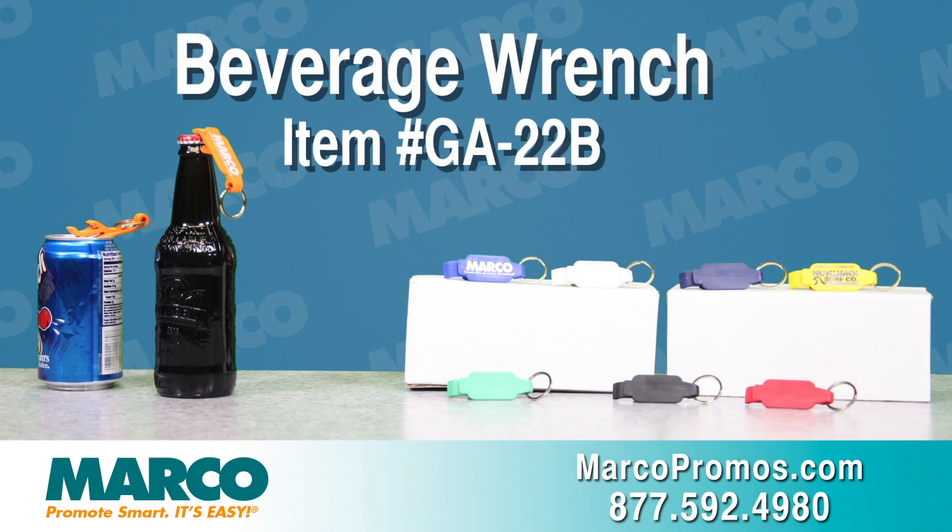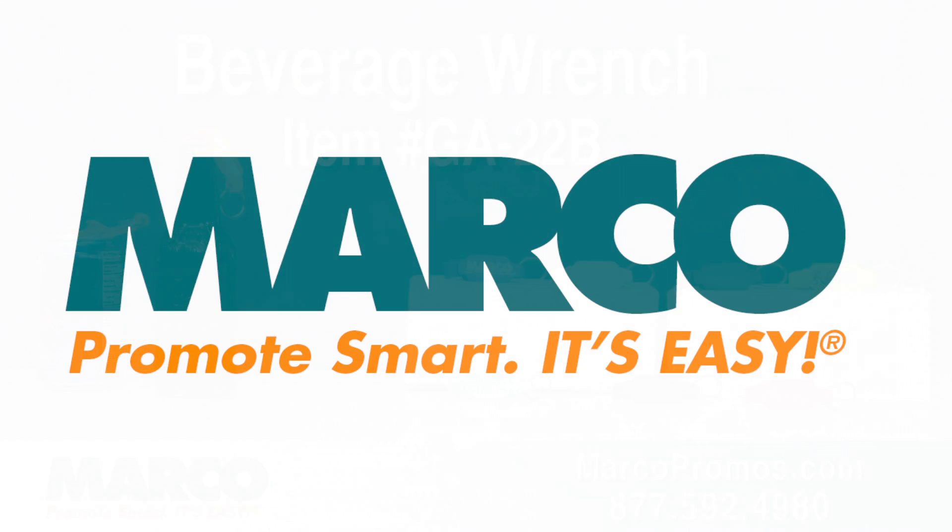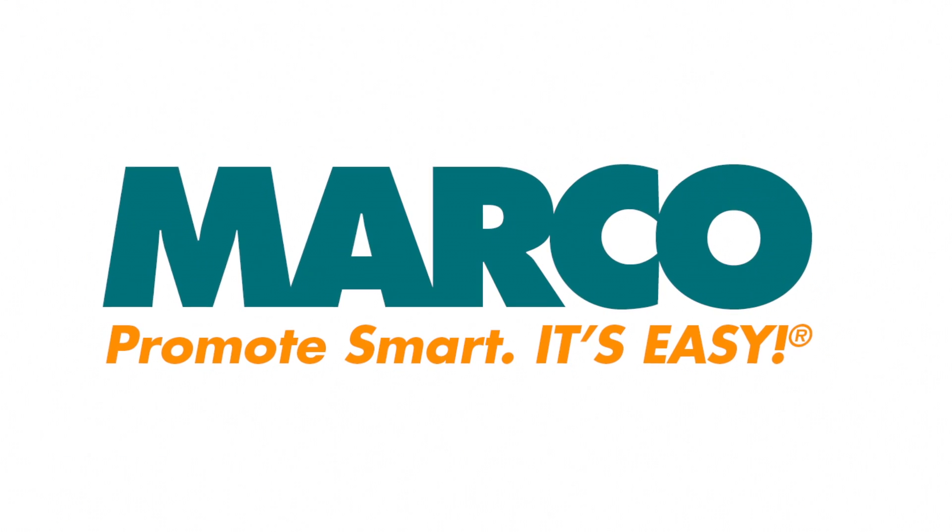It is item number GA22B on marcopromos.com, or call 877-592-4980. Remember, promote smart — it's easy with Marco.